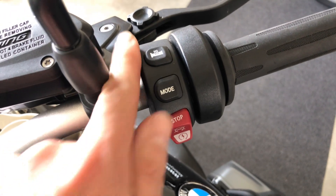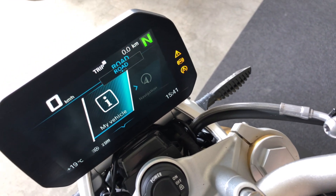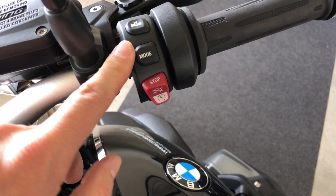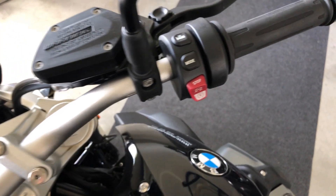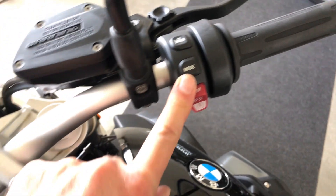This button is for the riding modes. You have road, dynamic, dynamic pro, and rain. Every time you change the riding mode, it changes the suspension setting, throttle response, ABS, and traction control to make it consistent with the riding mode you're in.